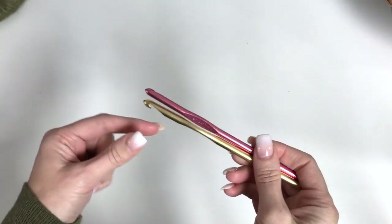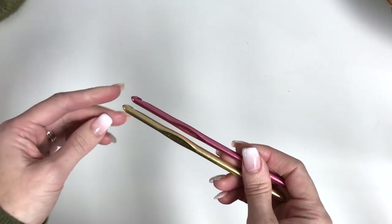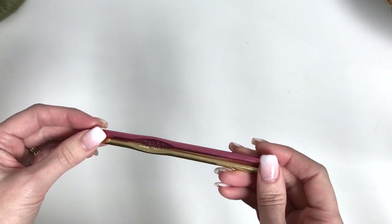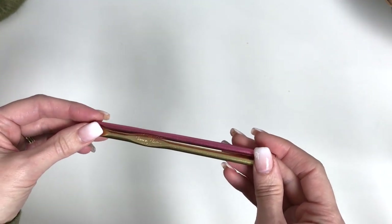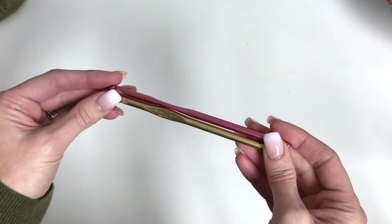So to make this hat, we're going to be using two hook sizes, a 6mm and a 5.5mm hook. We'll be working single crochets in the back loop only for our band and we'll be working Herringbone Double Crochets for the body of the hat. So it's actually a very simple design to make.